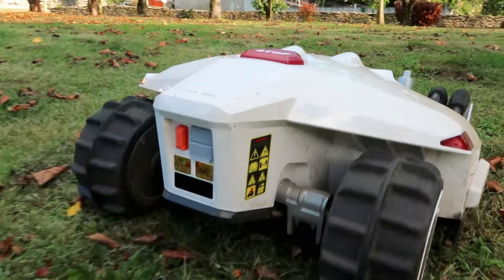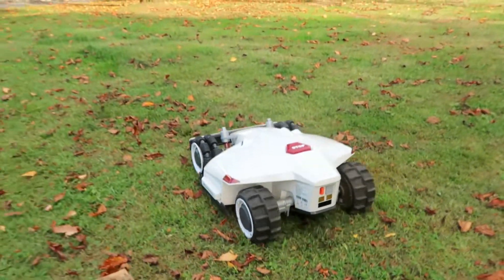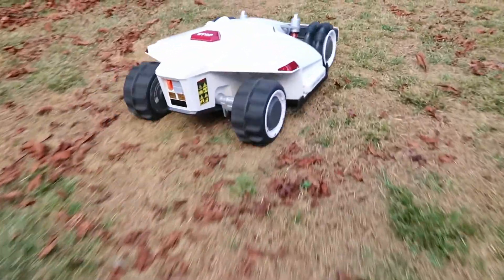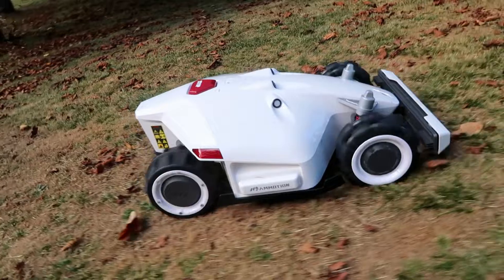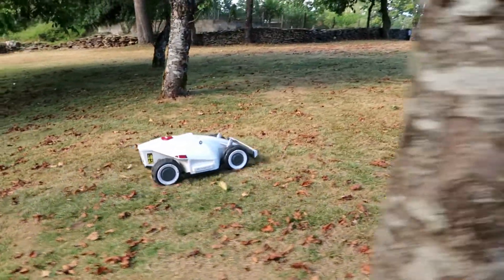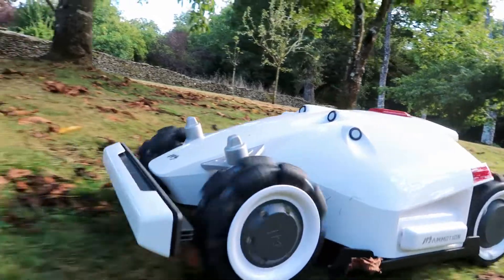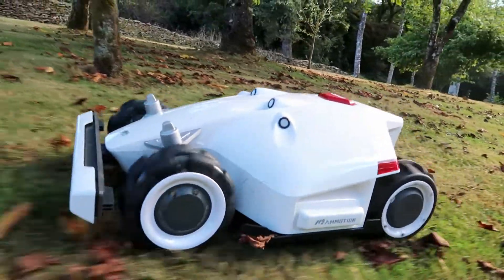We also have available, apart from this model 5000, the model 1000 and 3000. We ship throughout Spain and provide technical support for installation, as well as serving any accessory or spare part in the future. If you have any technical or commercial questions, contact links are in the description. Thank you very much for watching this video and see you in the next one.